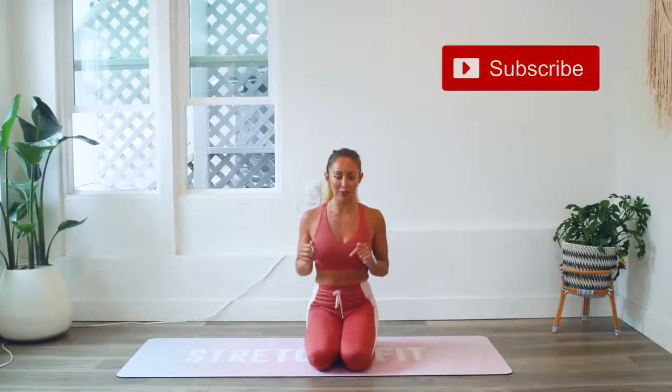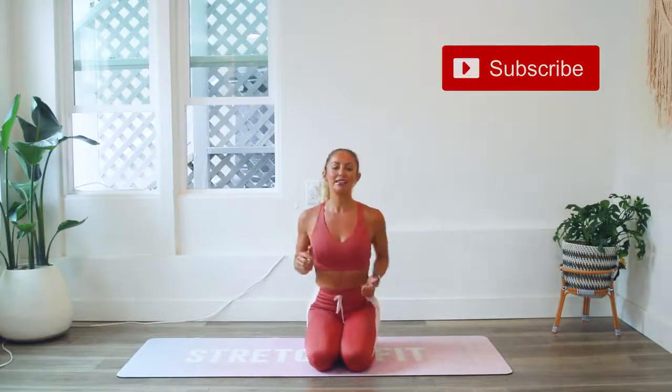Make sure that you subscribe to my YouTube channel if you have not yet and go ahead and smash that like button.